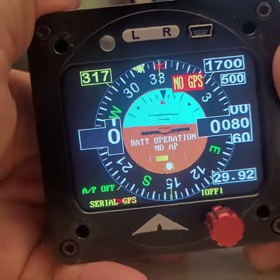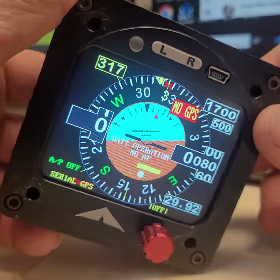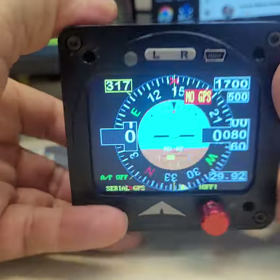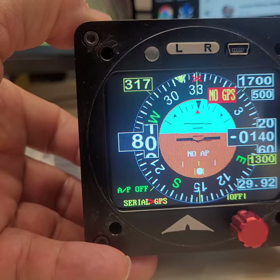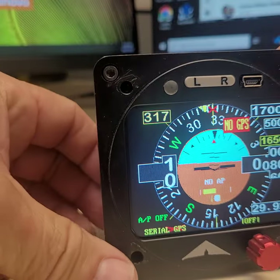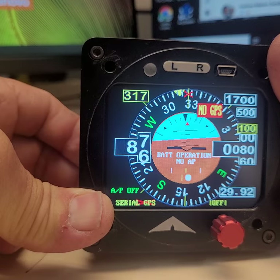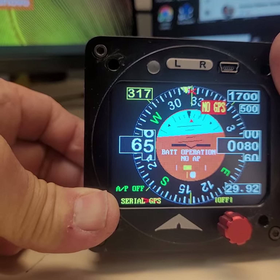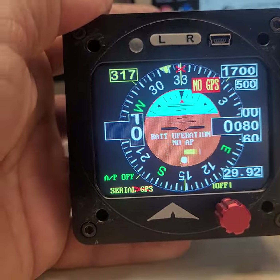The instrument is completely standalone. It has the air data inside — here is the altitude, which is pressure altitude. If I put my finger on the static port you can see the altitude changing, and the airspeed changes too. I can test if the unit loses static pressure by putting my finger on there.